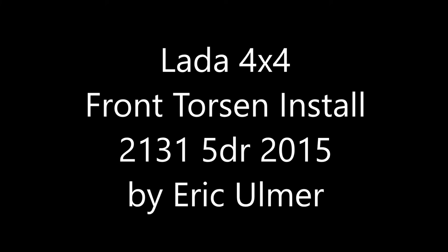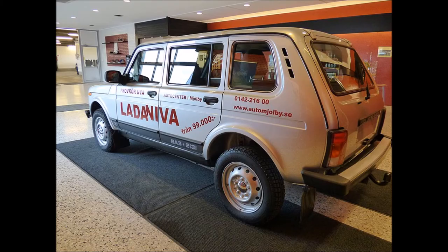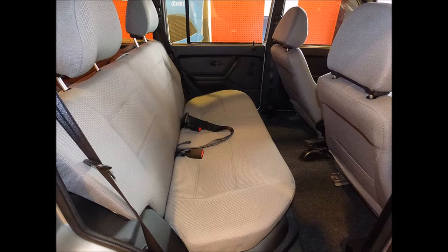Hi, this is Eric. I created this video to help somebody else that may be interested in installing a Torsen limited slip differential in their Lada Niva. In my case I have the five-door version, which is model number 2131, and mine's a 2015 model. I'm sure there are a lot of similarities between the 2121 and the 2131 as far as the front end, so I think any insights I provide will be useful for you if you have a three-door version as well.